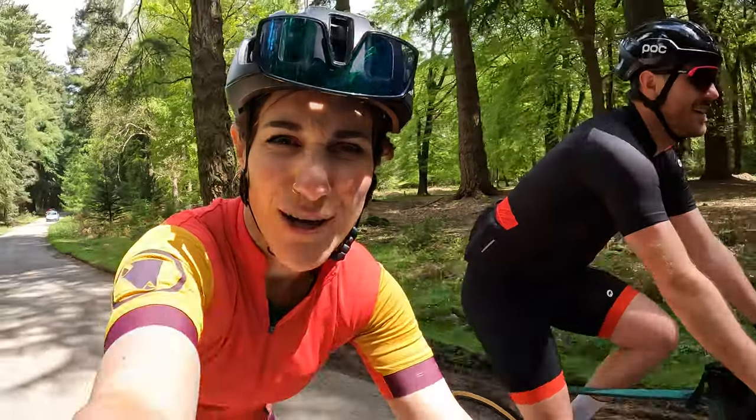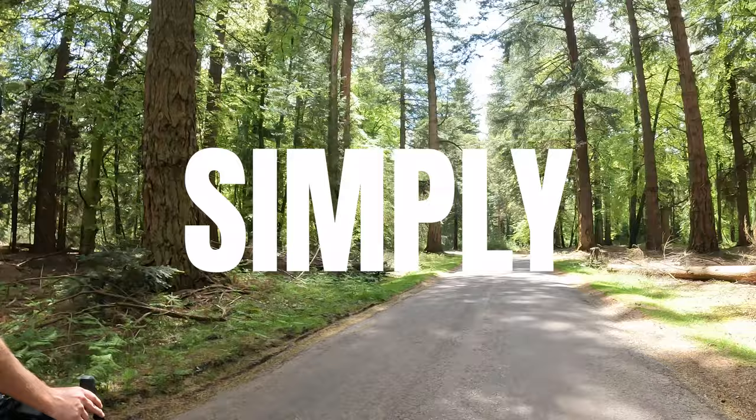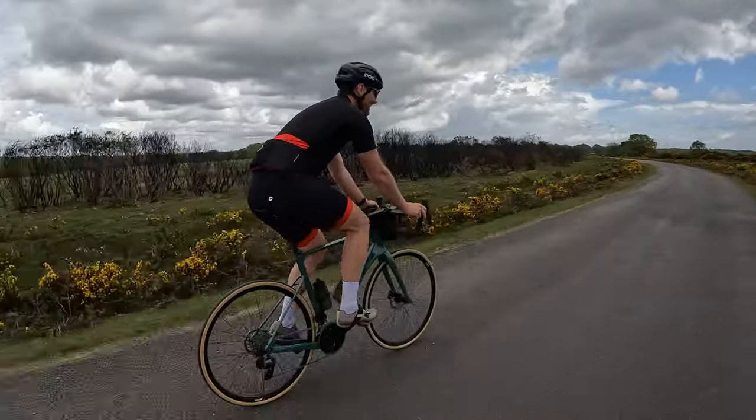This is what rad route is all about — simplest and lovely. New Forest is feeling good today. How's the bike, James?